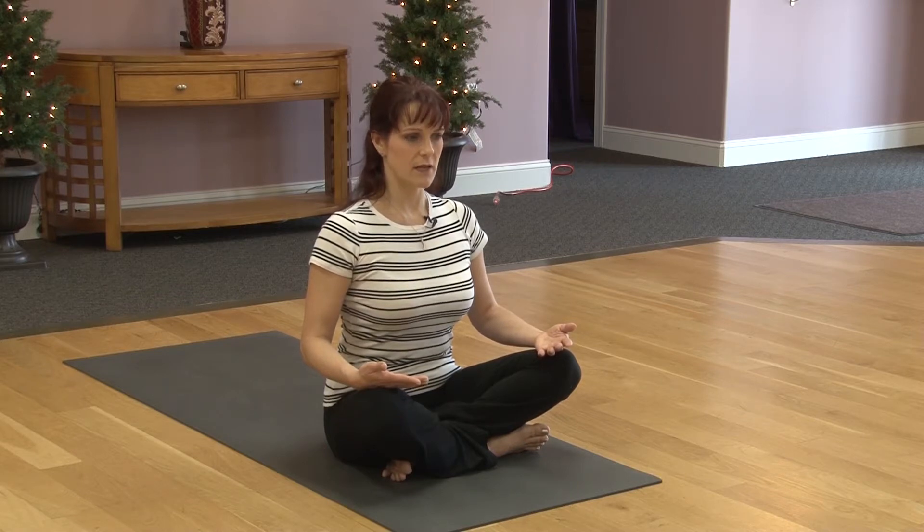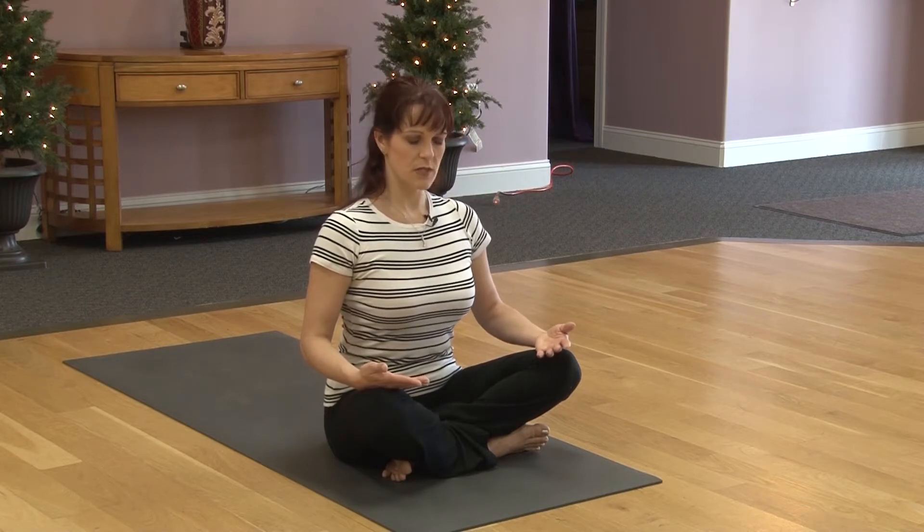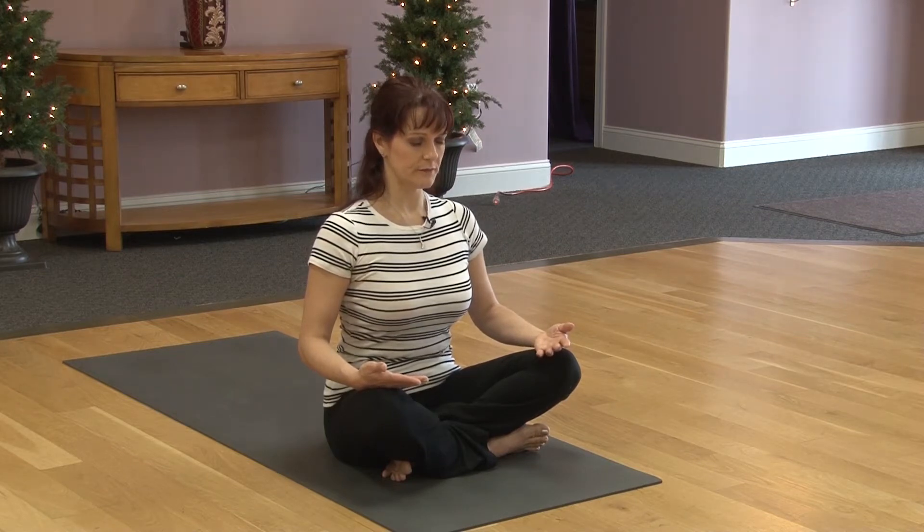Moving to the next stage. Inhale, round your belly, lift up into the ribcage. So we're expanding the ribcage in four different directions. Exhaling, pull the navel in. Stay here for a couple of breaths.